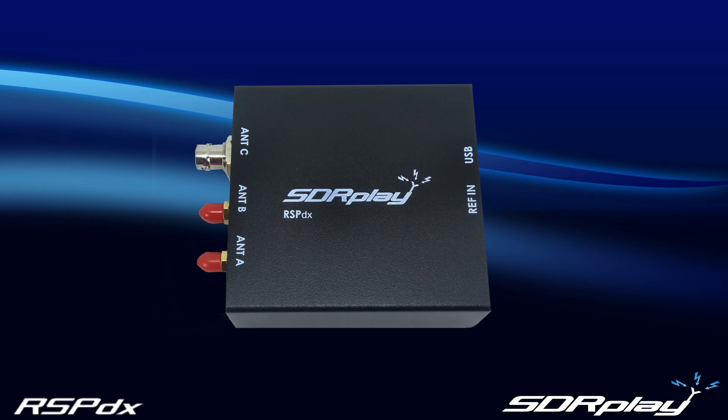This is Andy from the development team at SDR Play. SDR Play is proud to introduce our RSP-DX. This is a replacement for the popular RSP-2 and RSP-2 Pro models. It is a 14-bit multiple-input SDR receiver. In this video we will explain some of the key features of the RSP-DX and show it in action across a wide range of frequencies.